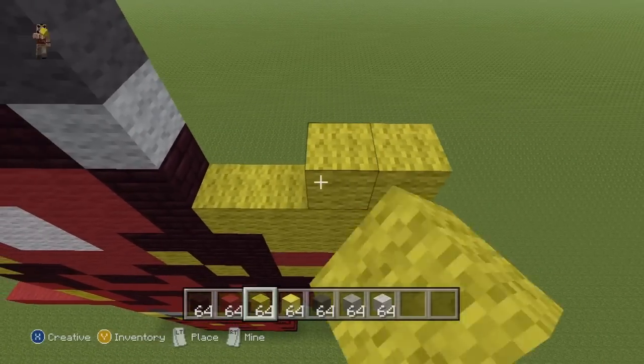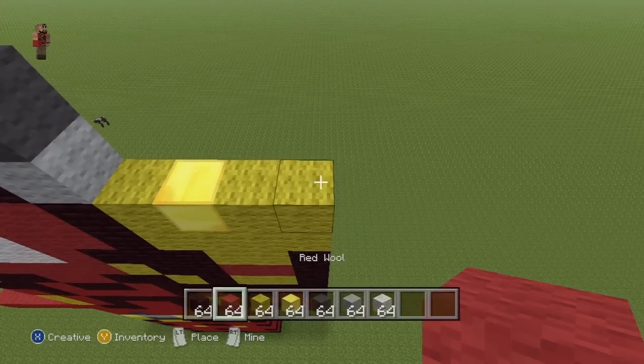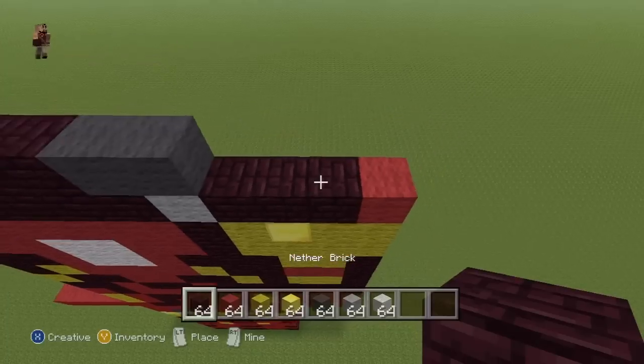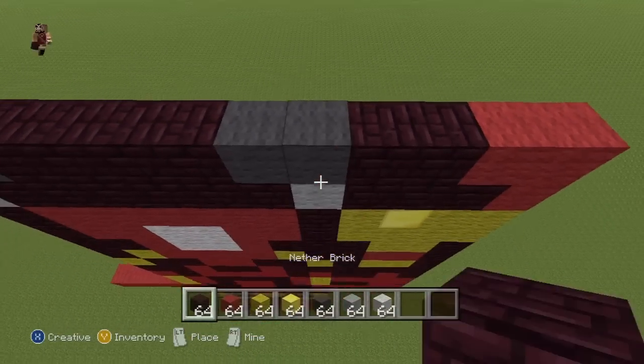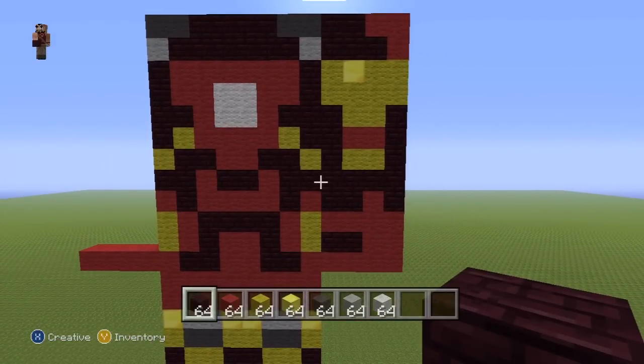Next row: two Yellow, one Gold, one Yellow. Next row: one Red, three Neverbrick. Next row: two Red, two Neverbrick. And once you've done that, that should connect up nicely to the top of the shoulder and give you Iron Man's entire arm — even the arms are detailed. A lot of frustrating detail, but it makes a nice statue. So that is what you want for the entire arm. The other arm is just a mirror image, so I'll be doing that slightly quicker.